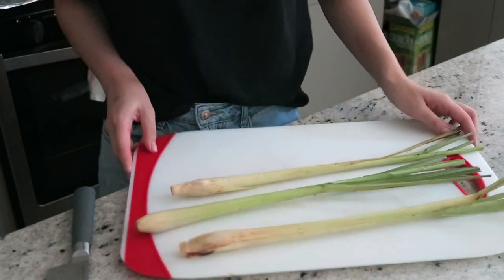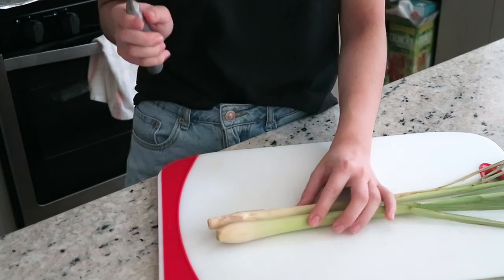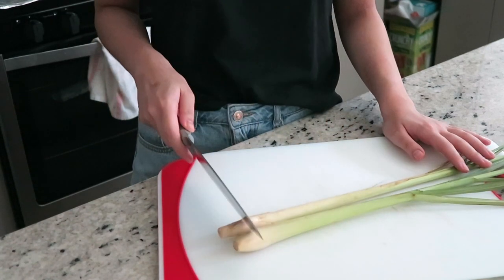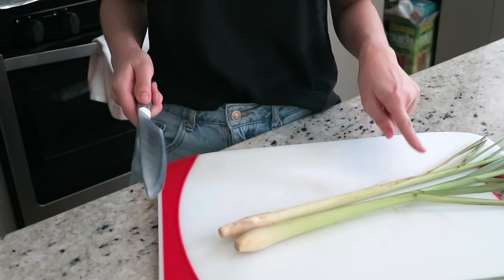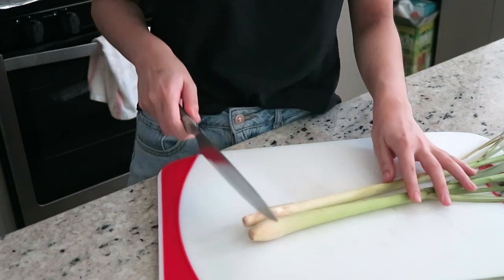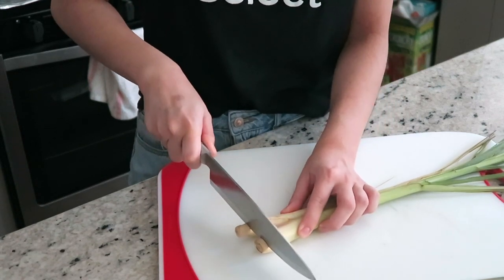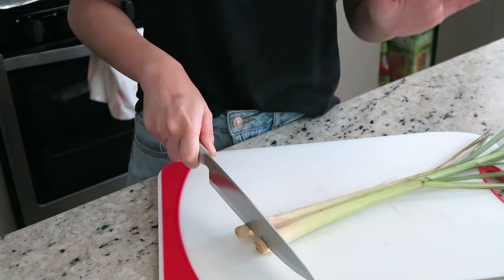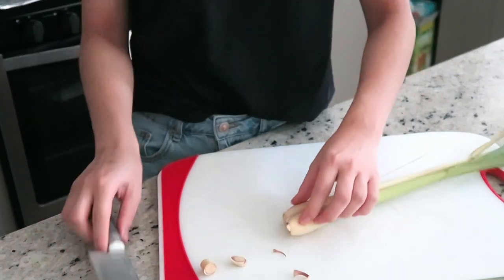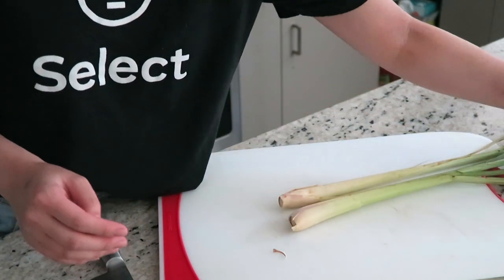What you're going to need is a cutting board, a knife, and your lemongrass. Take your knife and cut off just the very end. You can still boil the root of the lemongrass — it has a lot of nutrients in it for the hair rinse. You're going to want to cut it just very slightly. It's super thick and super hard, so just be careful when you cut it.